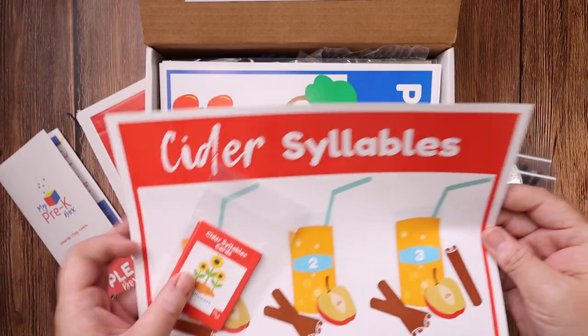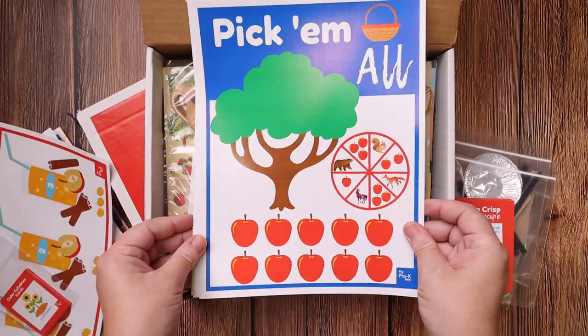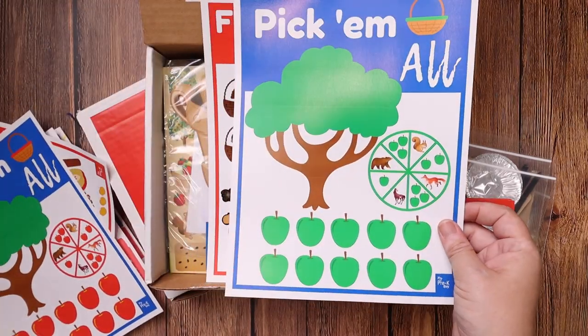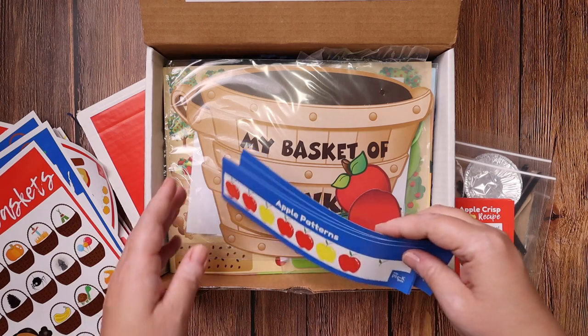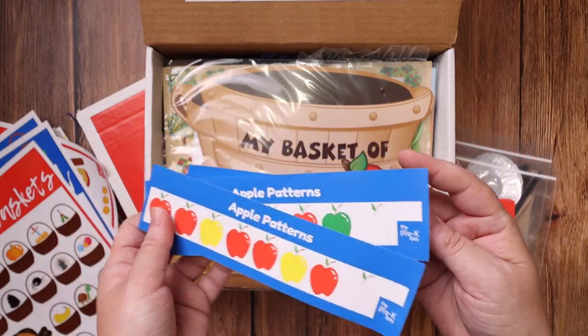The cider syllable activity has one, two, or three syllables. Then there are different games — pick them all for the red and the green. Then you have Fill the Baskets, which is working on letter sounds.